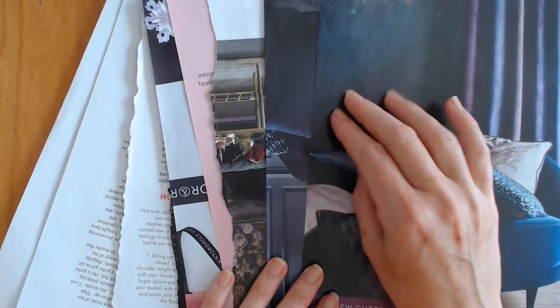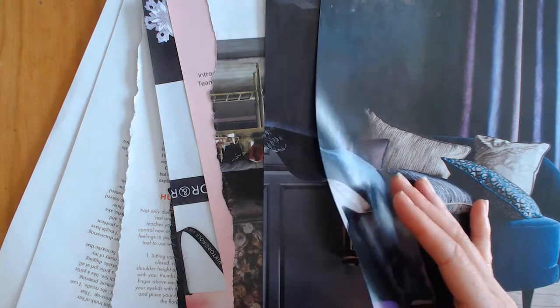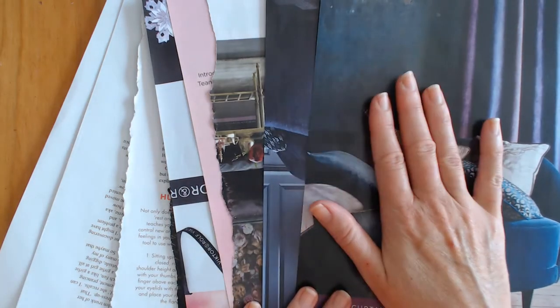It's fine if you use paper with a satin sheen, but you don't want anything rigid such as covers, or very glossy paper. A soft or matte finish is perfectly fine.